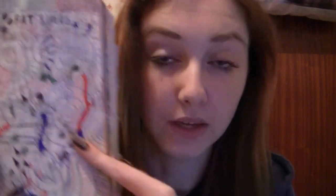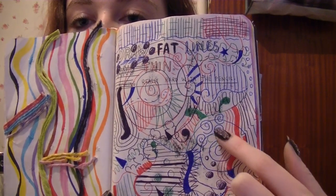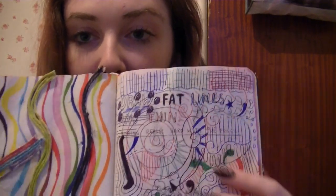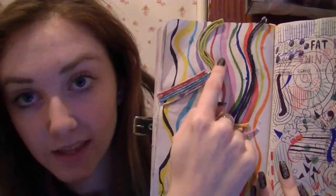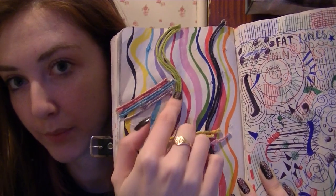This page I did when I was sitting in a cafe, just randomly doing this. It says draw fat lines and thin. So I used a Biro on this page, and then I used the thick end of my Pro Markers. And I stuck some string down as well, and then coloured that in using the Pro Markers.